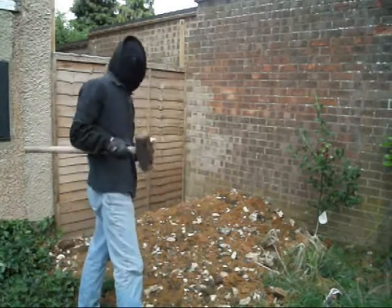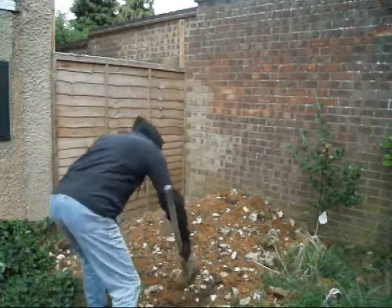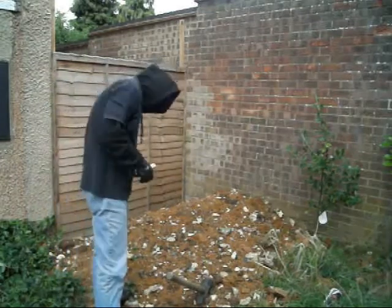And what you do — you get your hammer and you fucking hammer it like that. And you hammer it like that. And you hammer it like that. And then when you finish hammering it like that.